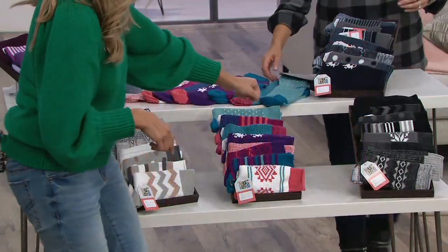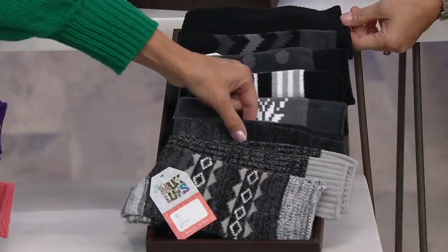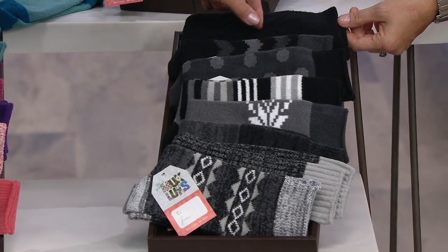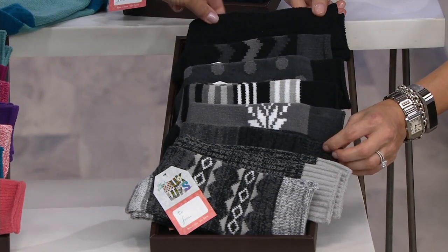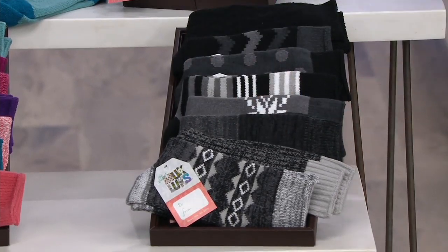Then we have our black — another great neutral. You're gonna get some of these striped diamonds, a marl, some color blocking, snowflake stripes, some nice neutral polka dots, and then you're gonna get chevron, and the only pack that comes with a pair of just plain black socks — and who doesn't need more of those. And these are the ones that I'm wearing right now, that kind of wide stripe.